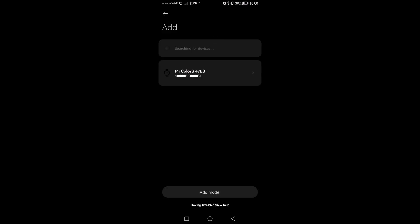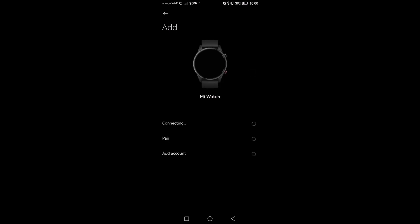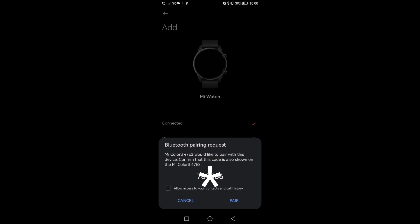Add device and I will scan it. Did it actually directly see it? It seems so. And it wants me to enter the code. Allow access to everything. I allow it also on the watch itself.